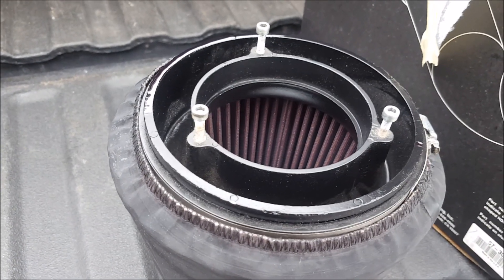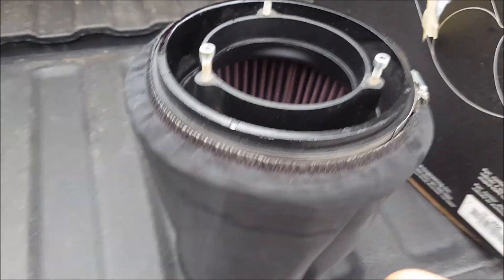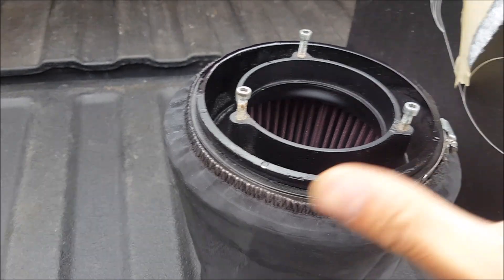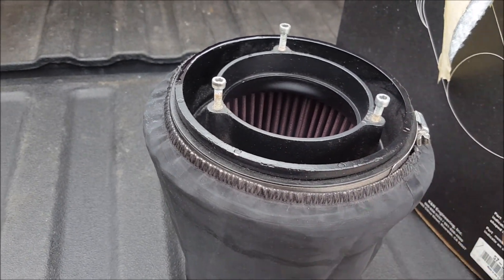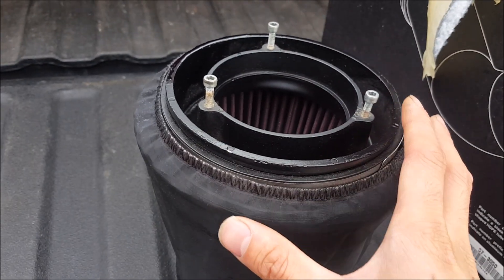On a daily driven truck where I'm not racing anyone, I don't need this filter. I've seen on the new Z28 they actually use a filter like this from factory, so it probably does make a difference in terms of power. But as a blend of performance and serviceability, I don't like this.